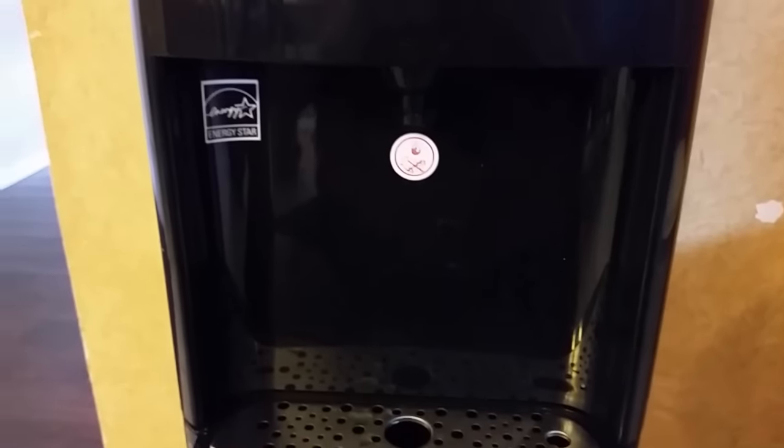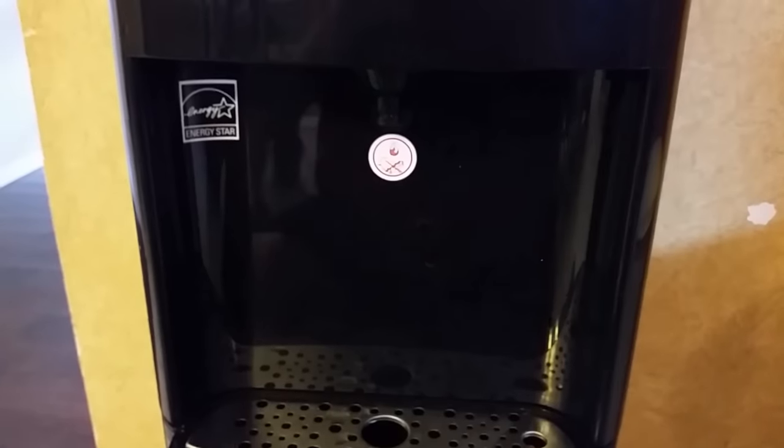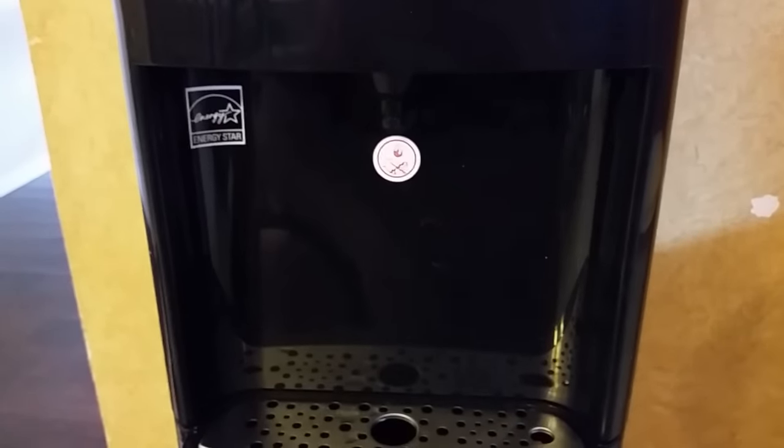I hope this helps you guys out. Press like on my video if this helped you out and you didn't have to replace your water dispenser. Thank you.